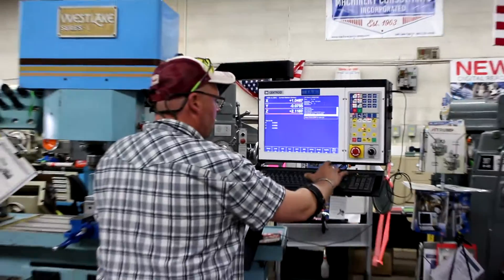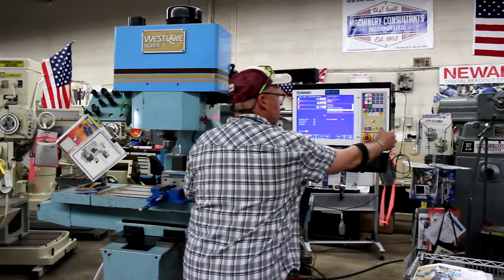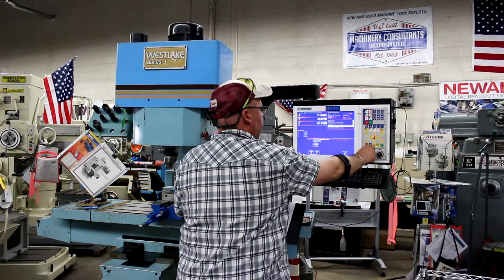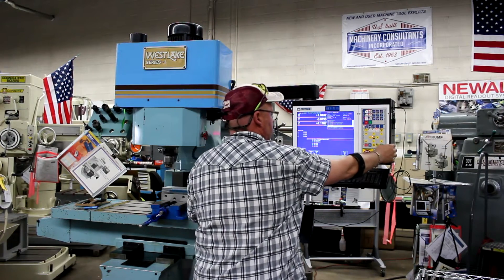I'll step out of the way so we can run it. We're going to go ahead and hit F4 for run, and we're going to hit simply 7-second start. I want to note here that everything's set up here on your tool number, your feed rate, and so forth. For line number one, no-ride program start.